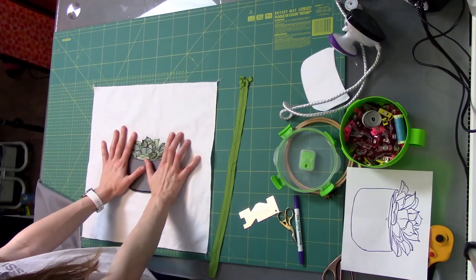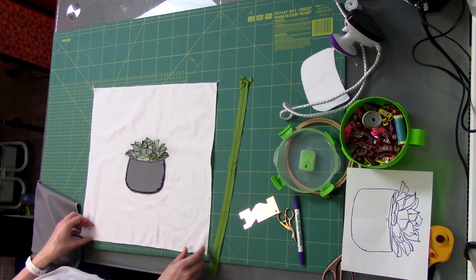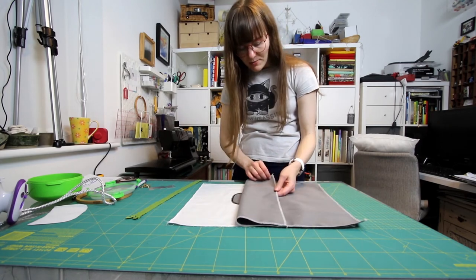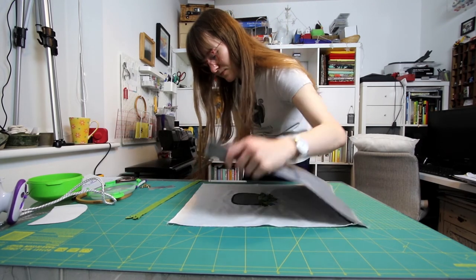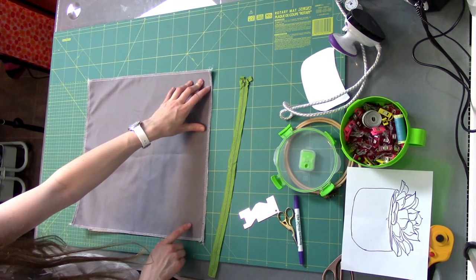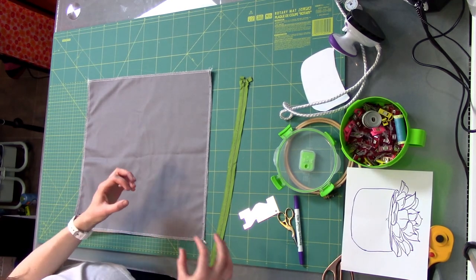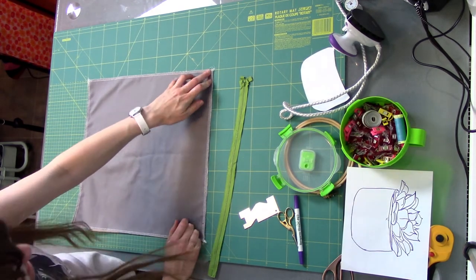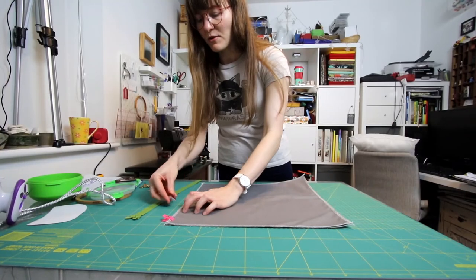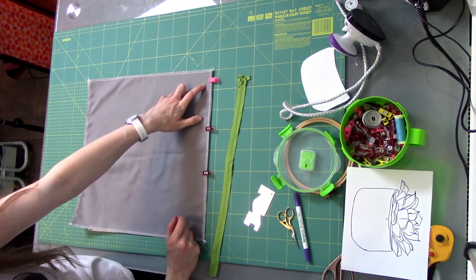Now I've got the design on the front of the cushion sorted out, I'm going to move on to attaching the zip. I want the zip to be at the bottom of the cushion, so I'm placing my back piece on top of the front piece so that they line up. Next, I'm marking four centimetres from either edge of the side where the zip will go. This creates a small border on either side so the whole edge isn't completely zipped. I've marked that with the magic pen and clipped the pieces together, then I'll do a straight stitch over the four centimetre sections at each end.